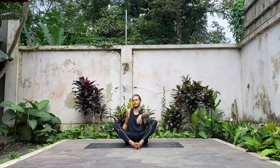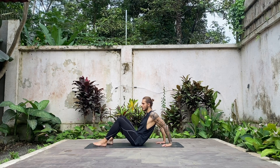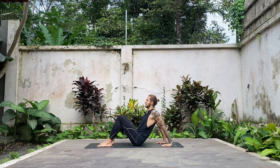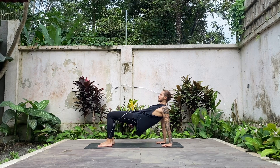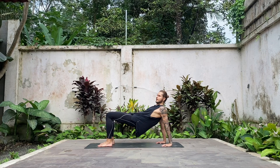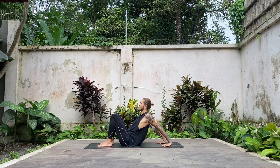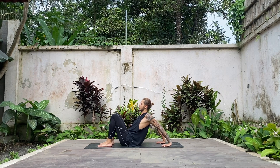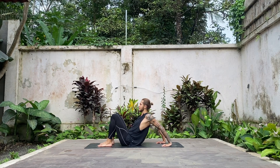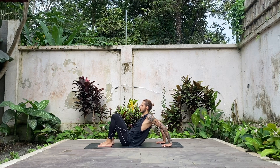Inhale, slowly lift yourself up. Bring your hands behind you, press up into your hands, lift your hips up into reverse tabletop. From here, slowly move your hips forward closer to the heels, lower them down, open your chest up. On the next exhale, try to slowly bend both elbows — a nice shoulder stretch.